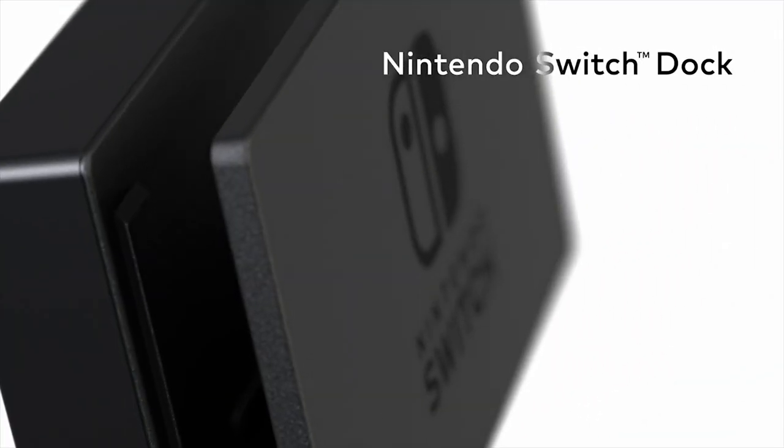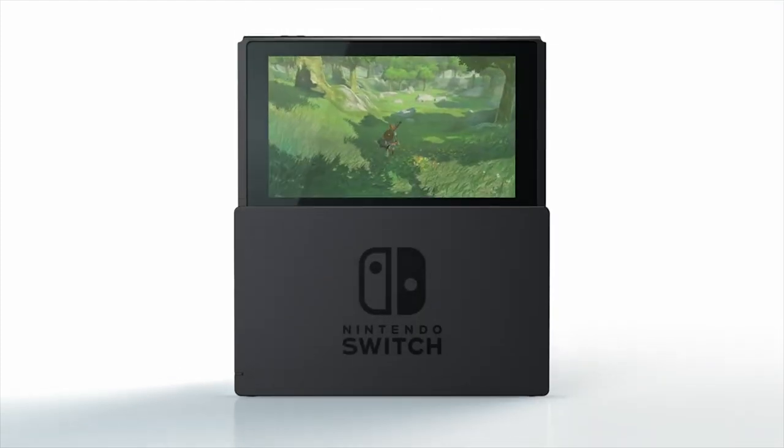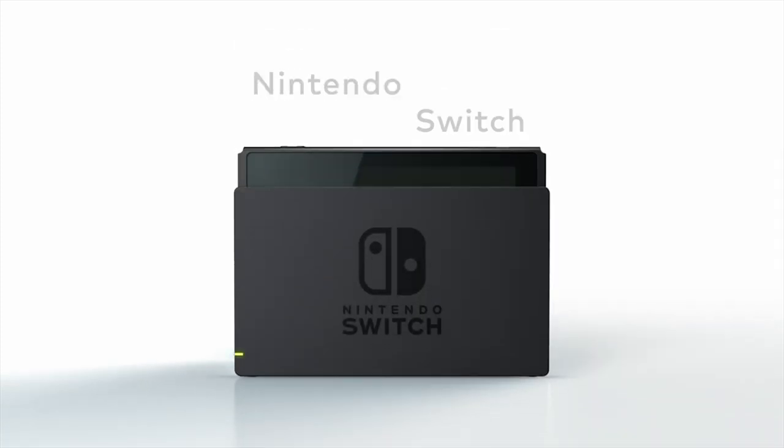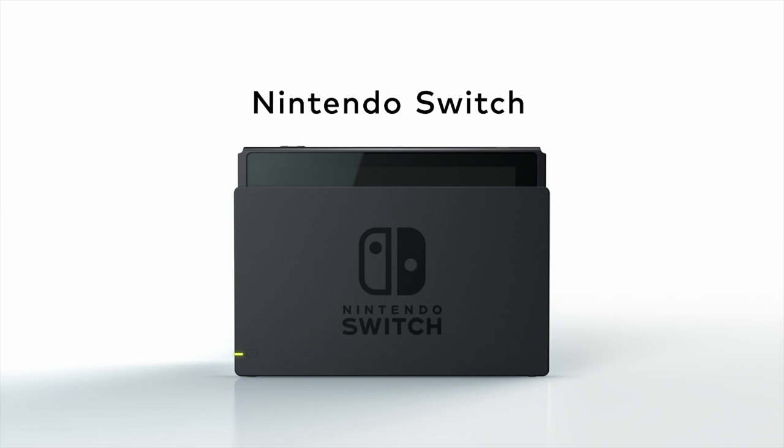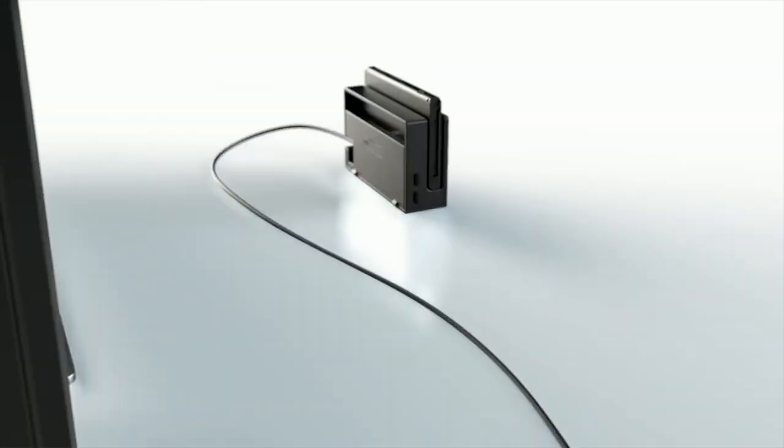So far, the Nintendo Switch is shaping up to be one of the most perfect portables of all time. It's got that gorgeous screen, those great Joy-Con, and some really cool AAA titles. But what would make the Switch even more portable? A mini-dock.